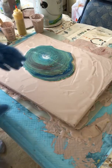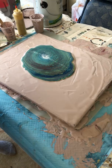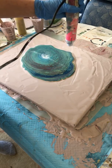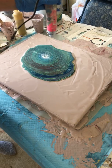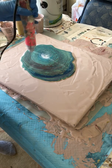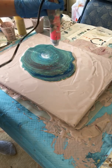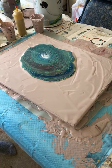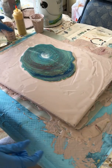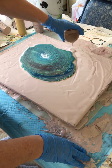All right, so then we're going to hit it with the heat gun just real quick, just to pop any air bubbles and to get those cells started forming. Then I'm going to put a little bit of this base paint around it just so that it has something to spread out on.